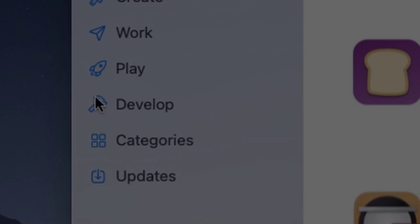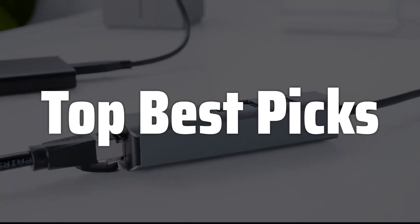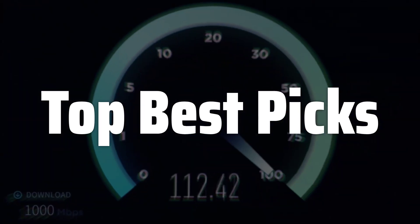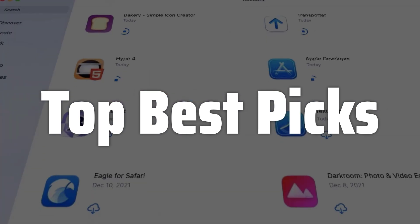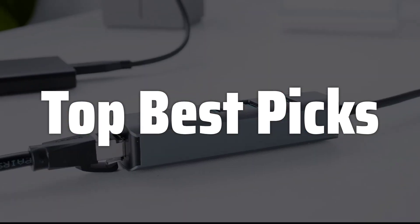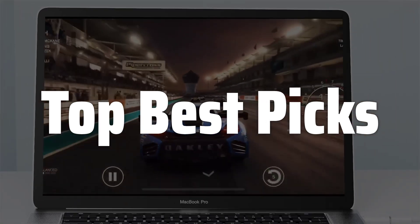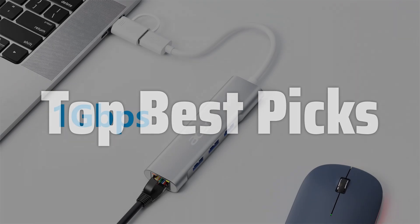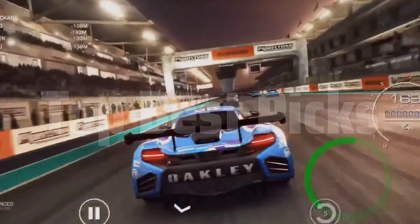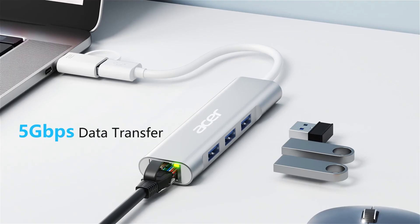Welcome to Top Best Picks. The best USB Ethernet adapter is probably one of the most useful gadgets for anyone who needs a reliable and fast wired internet connection, especially if your laptop or desktop is missing an Ethernet port or has a slow Wi-Fi connection. This simple device can significantly improve your online experience, whether you're streaming 4K videos, gaming online, or transferring large files. Today, we will review the best USB 3.0 to Gigabit Ethernet adapters on the market, helping you choose the perfect one to meet your specific needs and budget.